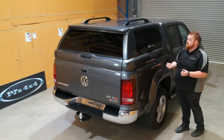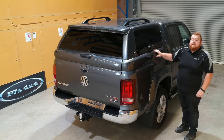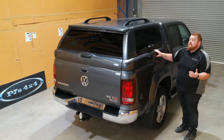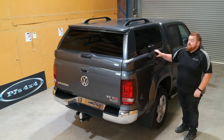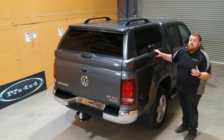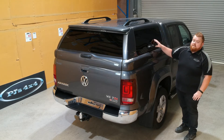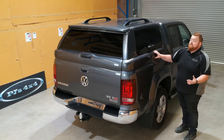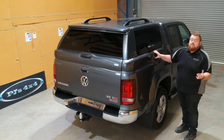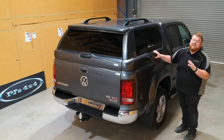Now onto the construction - our canopy is a multi-skin fiberglass canopy. Being fiberglass, it's inherently very strong and also a very lightweight product. It's very well insulated because it's two layers of fiberglass, which is a well-known insulator, keeping it nice and cool on the inside, coupled with the interior lining I'll show you later. Another benefit of fiberglass is it's easy to repair, so if the unfortunate happens, it's very easily repaired.